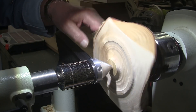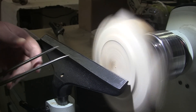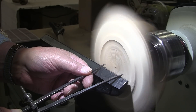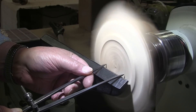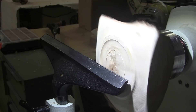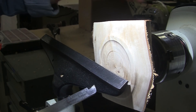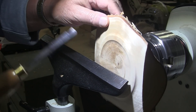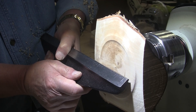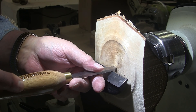I guess we'll go with the recess, so I'm going to remove the tailstock here. I do have this recess tool that I bought when I bought this chuck — it was my first chuck ever, and I thought I needed a recess tool. Of course, you don't need one, but I have it, I paid money for it, I'm going to use it.